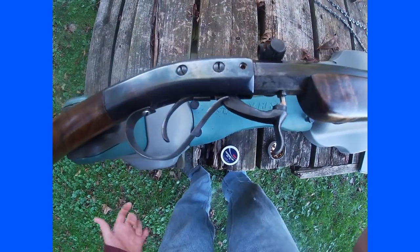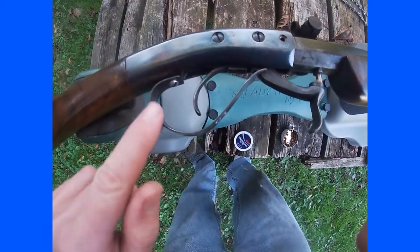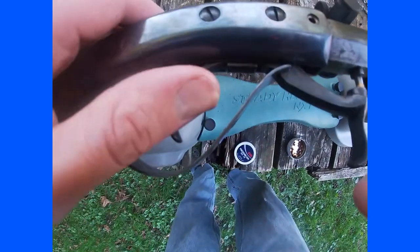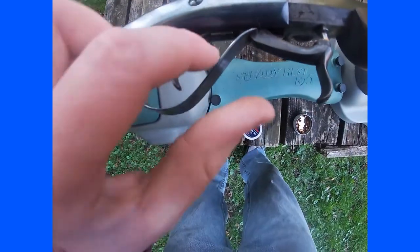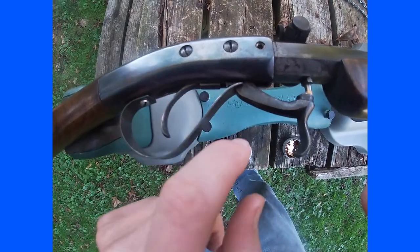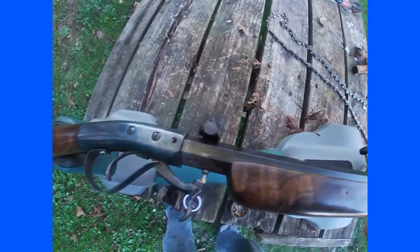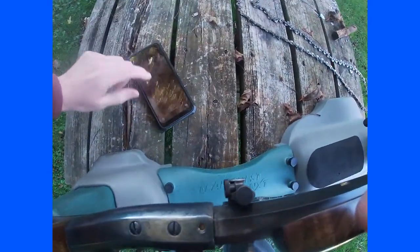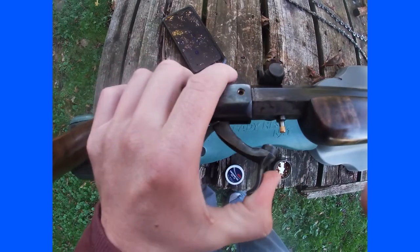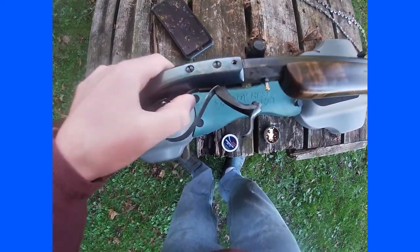This one I particularly have is what's called a Hopkins & Allen action. There are different designs of them, but on this one the trigger guard is your mainspring, and your hammer has notches in it — and a hook on the hammer. To fire it, you pull back the hammer; that rear notch will catch — that was on half cock earlier — and then you pull the trigger.